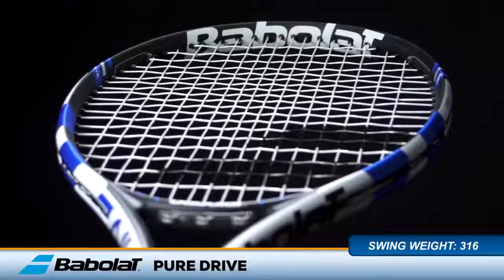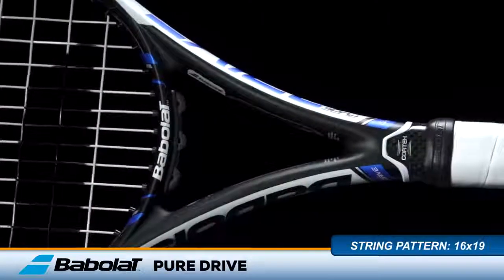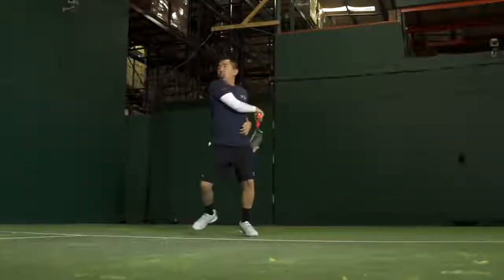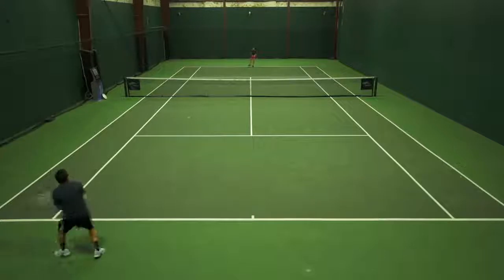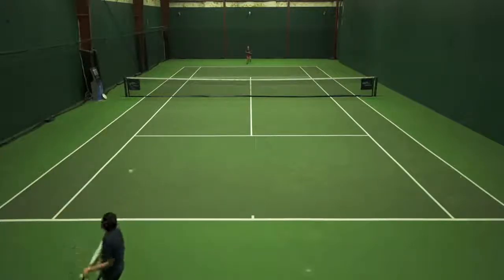This racket specs out at 11.2 ounces, a swing weight of 316, and a 4 points headlight balance. First up we have Jason — you've play tested several versions of the Pure Drive. What did you think of this update? Well, it definitely feels like a Pure Drive and it plays like a Pure Drive, which is a good thing. But this updated version provides me with just a little bit more power with the FSI technology. It brings that sweet spot up closer to the tip, which is where I tend to hit most of my shots. Other aspects of the racket felt very similar to the previous versions.